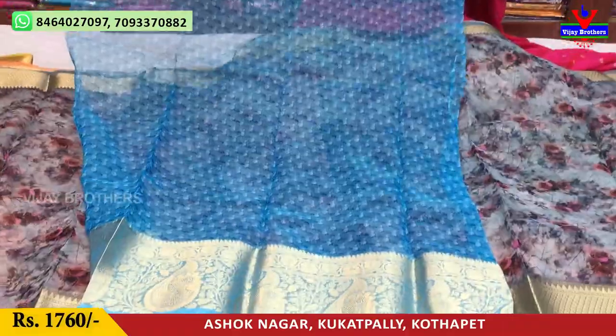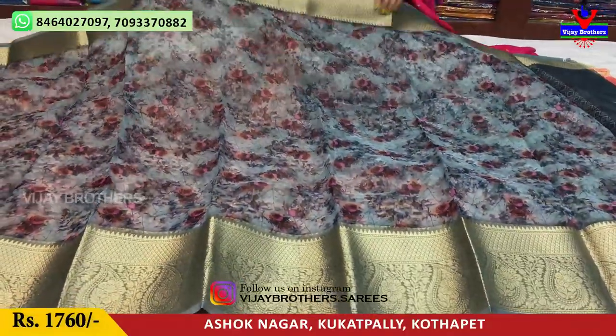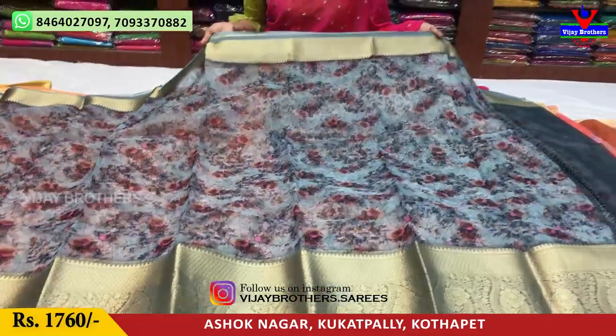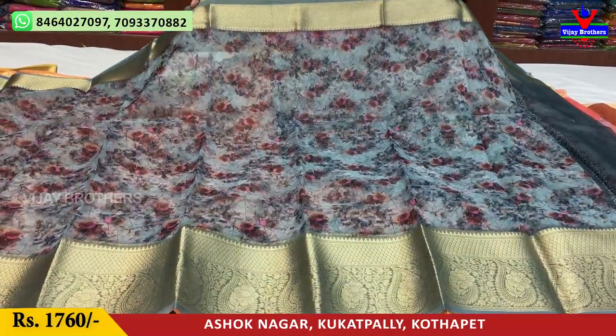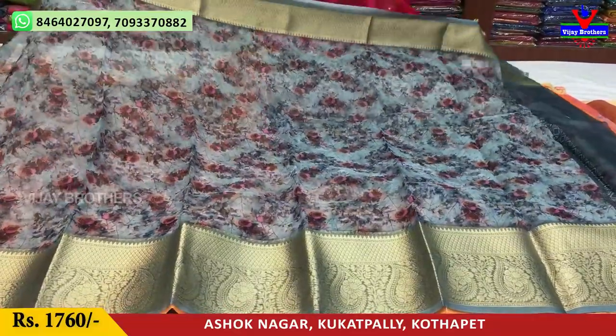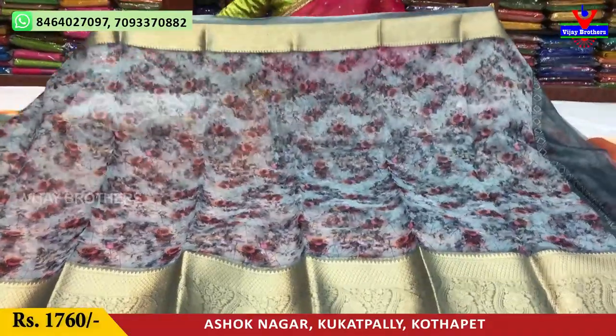It's a printed model. Gray color, gold color, weaving design. One small size border. The middle part floral print is very good — classical. It is very lightweight and also good for gift purposes.